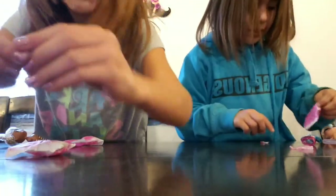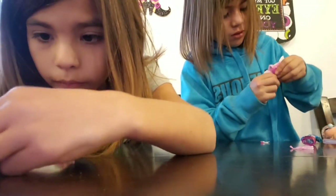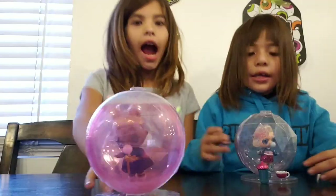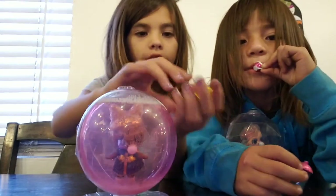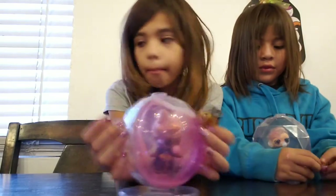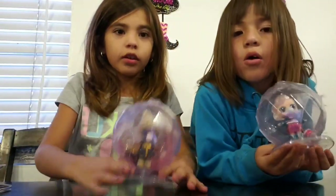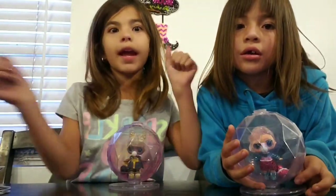Oh look guys, some — they can't really see because it's kind of small. Look at these shoes. This is what we got, this and this. So we got a battle and a present, and look at our L.O.L.s. Have these L.O.L.s at home? If you do, leave a comment and give us a huge thumbs up and subscribe.